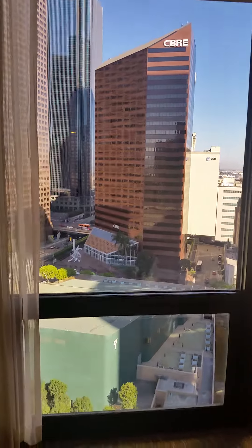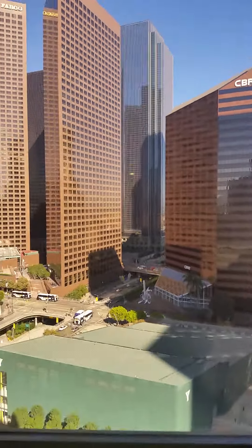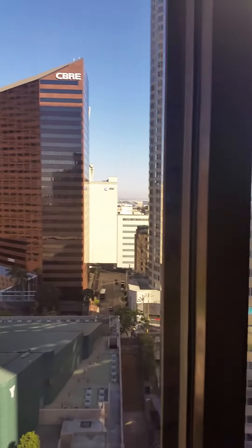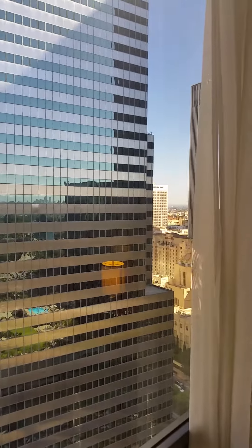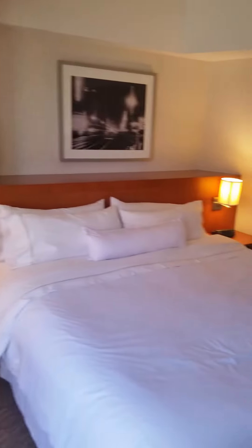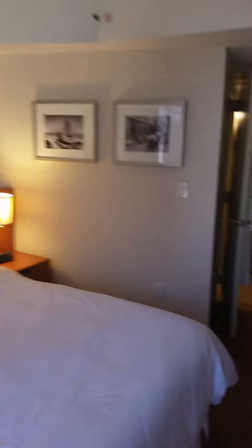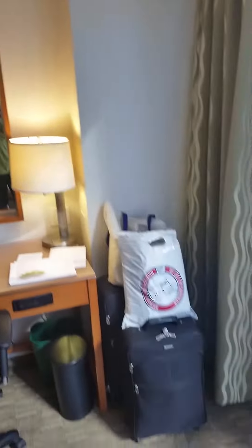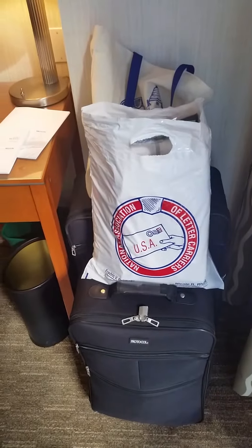What's going on YouTube, it's me Mark Ortiz coming at you. I was out at our NLC convention session today. I'm just showing you the room — I didn't get to show you yesterday. There's a view of my room right here. You got that letter carrier logo there.